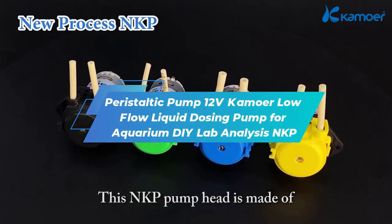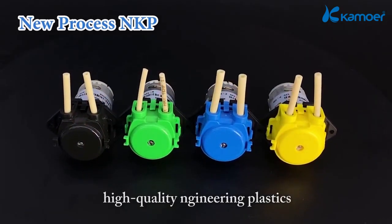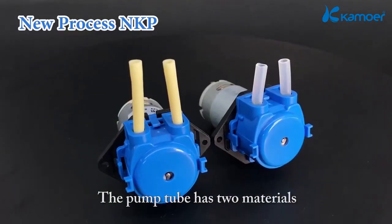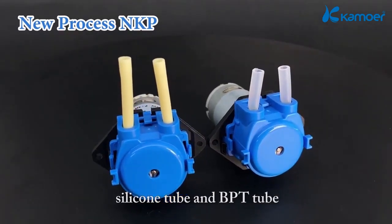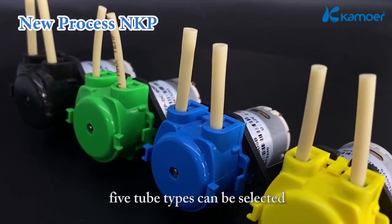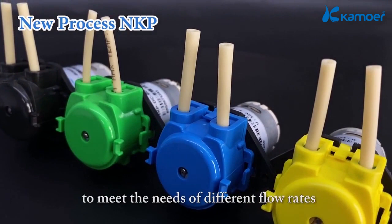This NKP pump head is made of high-quality engineering plastics and comes in four colors. The pump tube has two materials: silicone tube and BPT tube. In addition, five tube types can be selected to meet the needs of different flow rates.